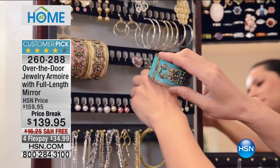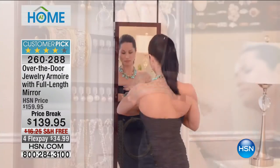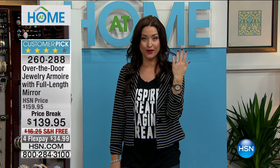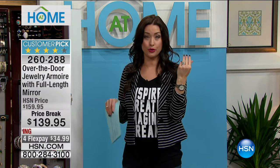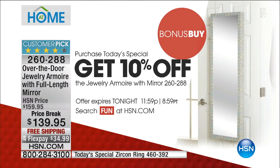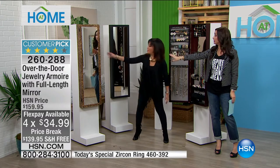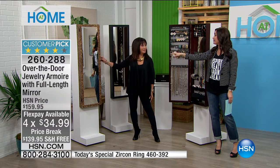Here's the deal — $20 off the HSN price on this customer pick. Four flexible payments of $34.99 with free shipping and handling. For those of you that have picked up the Today Special — the white zircon ring from Colleen Lopez — you actually get to take another 10% off your jewelry armoire today. So if you've already shopped the Today Special, there's where you're going to store it in your brand new jewelry armoire. We have it available in three other colors. If you love the cherry or the black, we're already very limited. And if you love the animal print — that is such a fun pop.